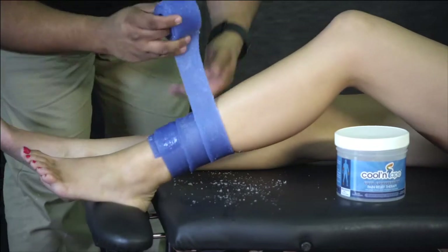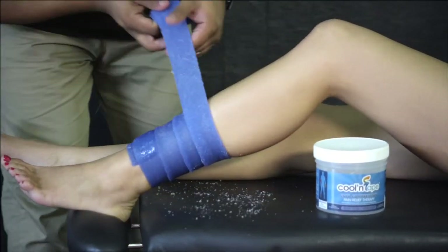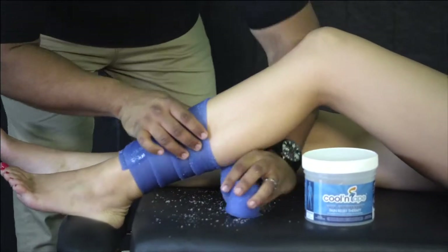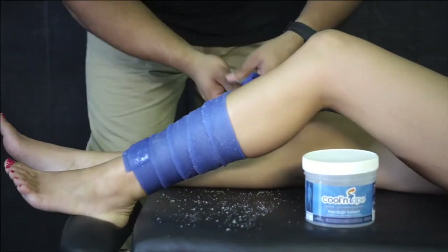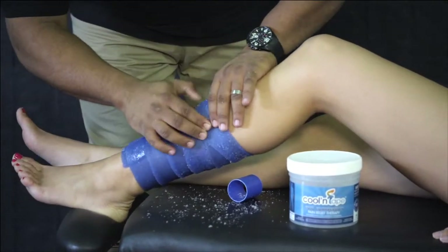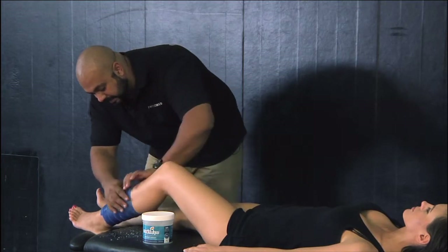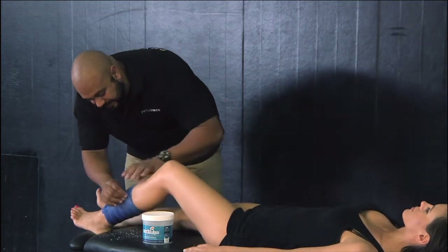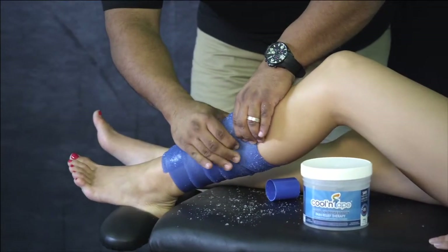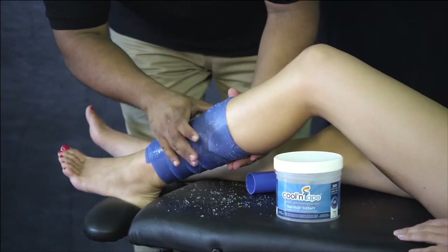Coolant tape also comes in a couple of different sizes, so if you have somebody that's bigger we have a thicker tape. Pull this right around. There's no need for any pins or clips — self adhering, put a little bit of pressure and it sticks. Got to hold it for a couple of seconds, and it sticks.